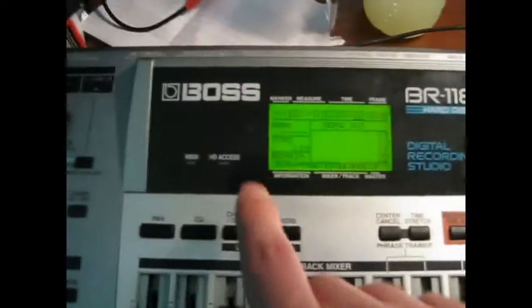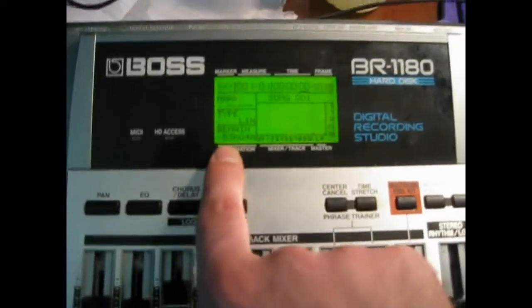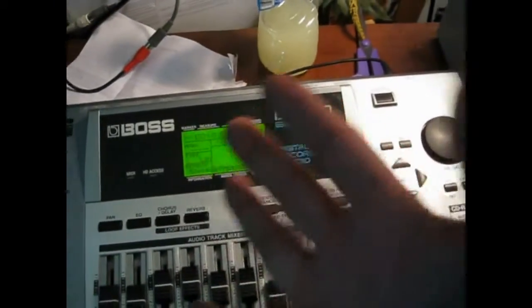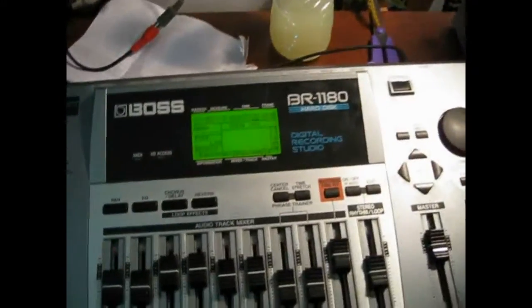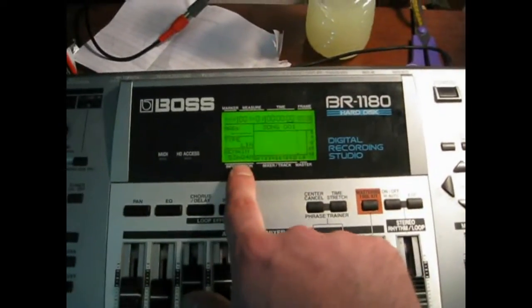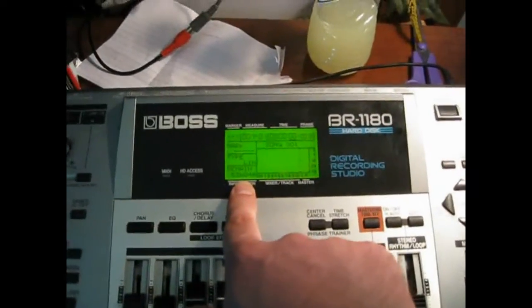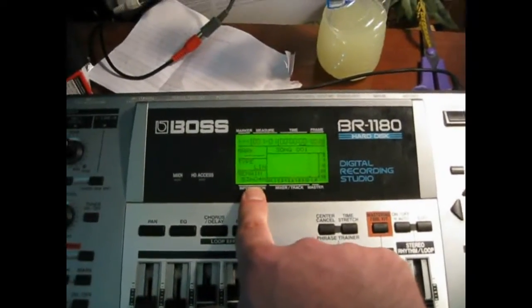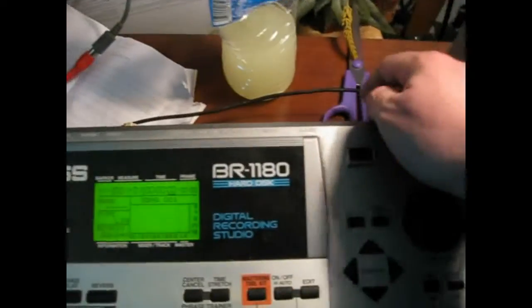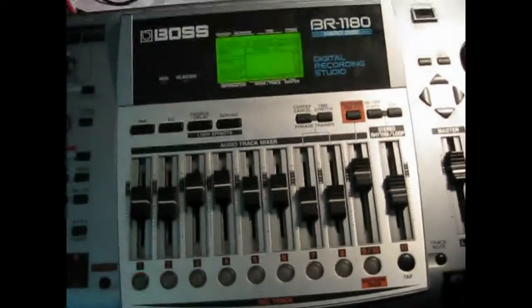I partitioned this into eight partitions at 20 gigabytes each, so there's still technically 340 gigabytes that I'm probably never going to use. I've got 53 hours right there on partition A. I have partitions A through H — 160 gigabytes across eight partitions. If this took me about six months to fill up before, I'm not going to have to fix or change this unless I drop it or pull the plug for probably a very long time.